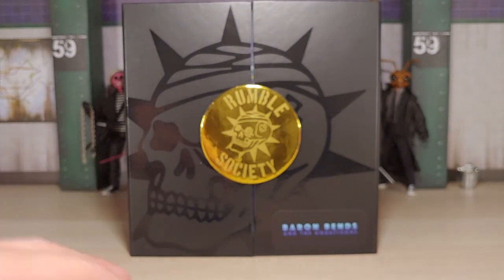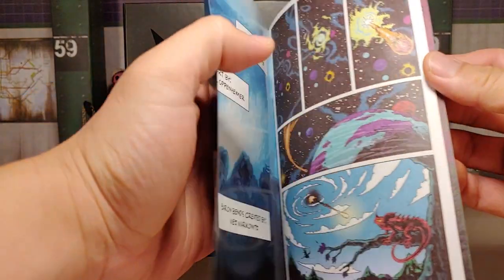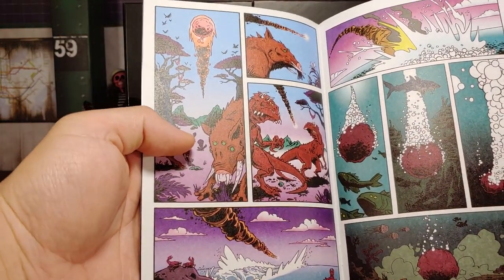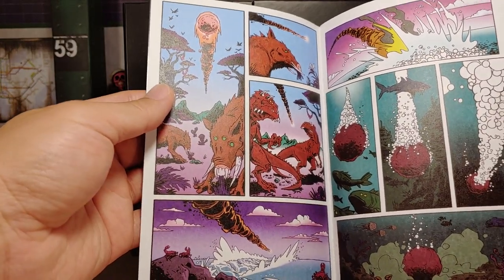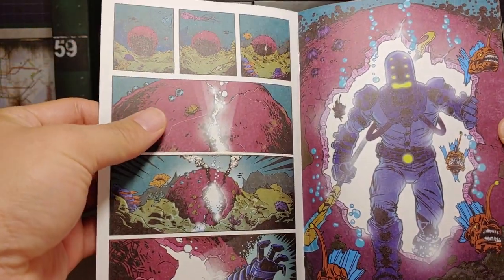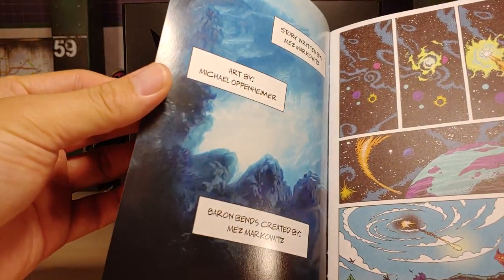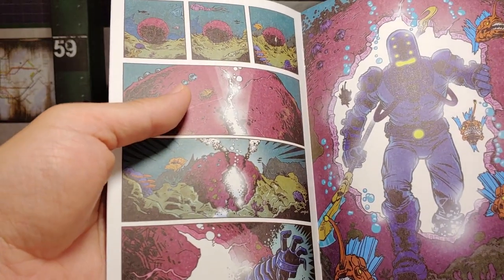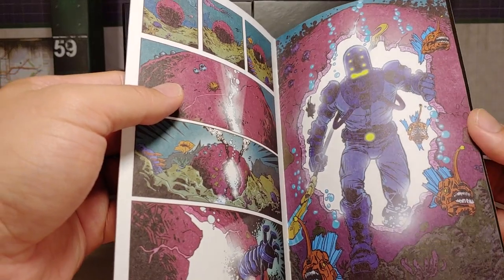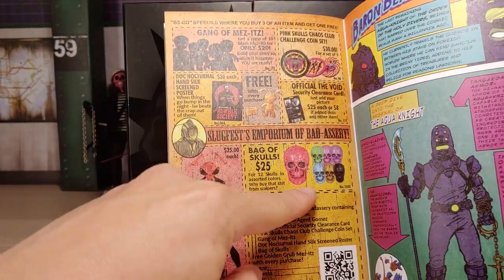And then it came with this mini comic book, which is pretty cool. Flipping a couple pages, it's got some cool art - got some other creatures here, like a deformed warthog, and like a shark-like fish there. And then we got Baron Bends, looks like he's coming out of like a meteor and coincidentally he lands in the ocean. There's all the aquatic cons, these piranha-like fishes - I think they're called angler fishes. Looks like they got some advertisement here - I know they're selling these like bags of skulls now.